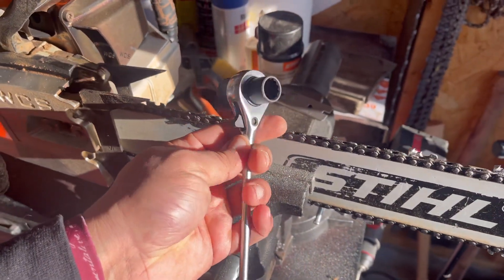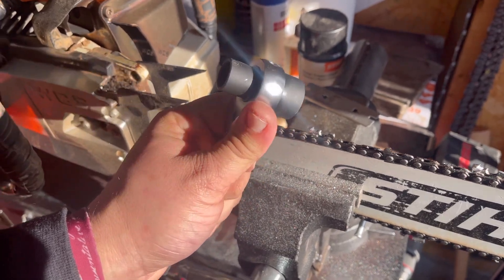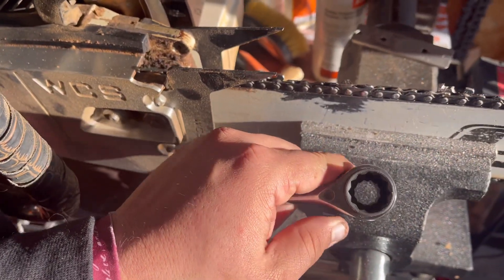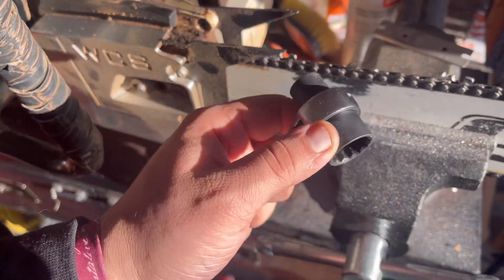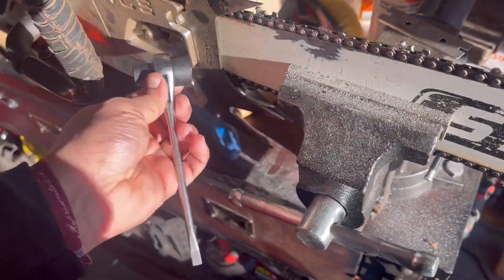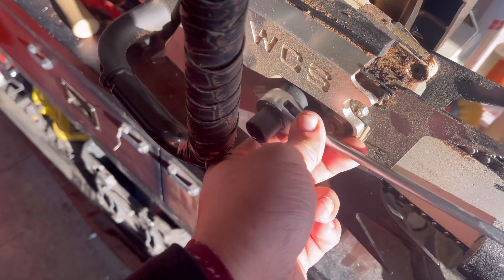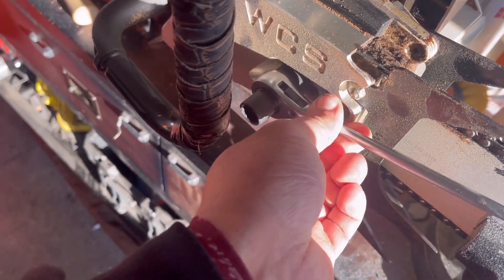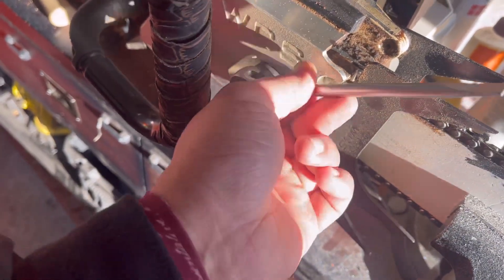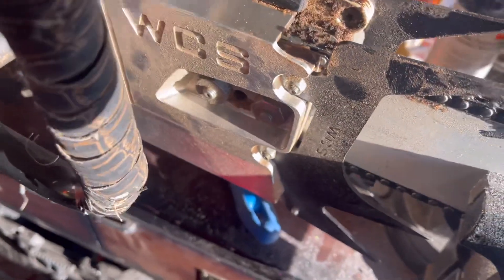Also picked up this ratchet scrunch — it's pretty cool. You can get them at a lot of the saw shops. I think I got this one from Bailey's, but West Coast Saw has them and some other online retailers — I think Rip Saw has them too. It allows you to get in the full wraps, and that's the loose setting, so it allows you to ratchet your clutch cover.